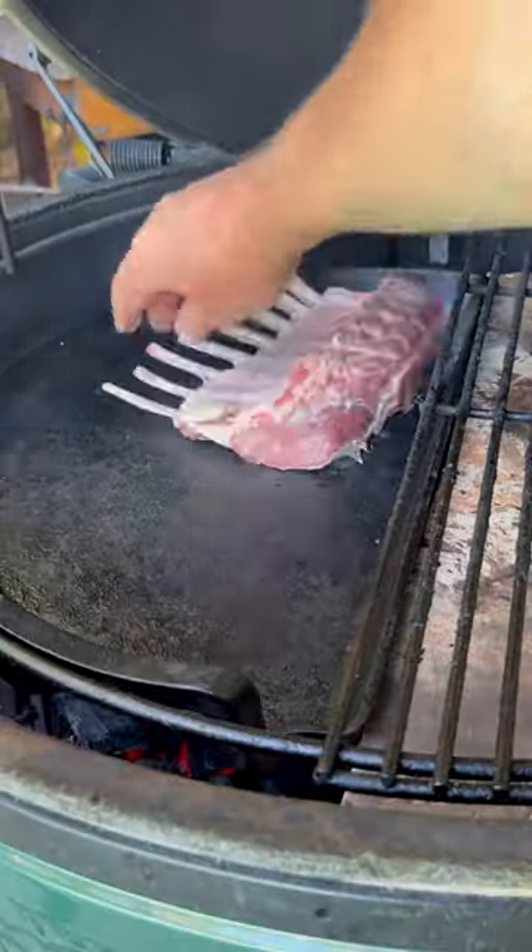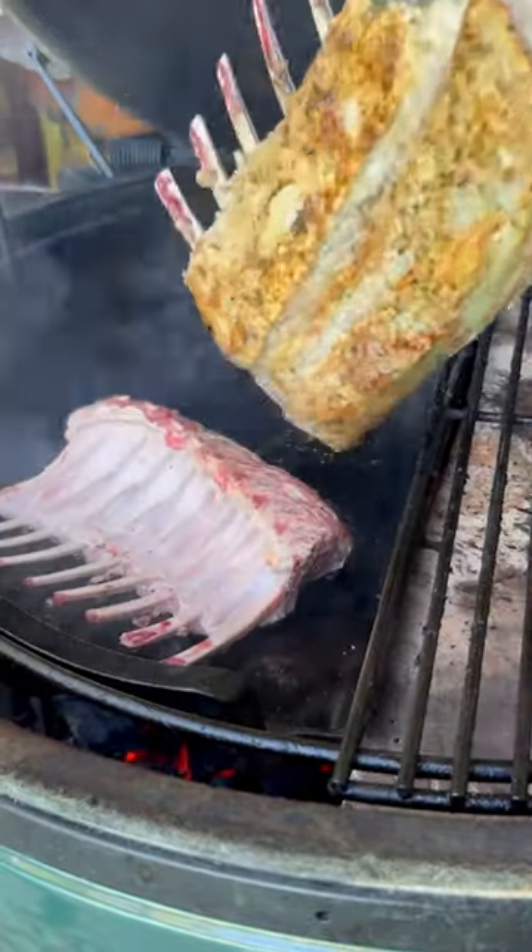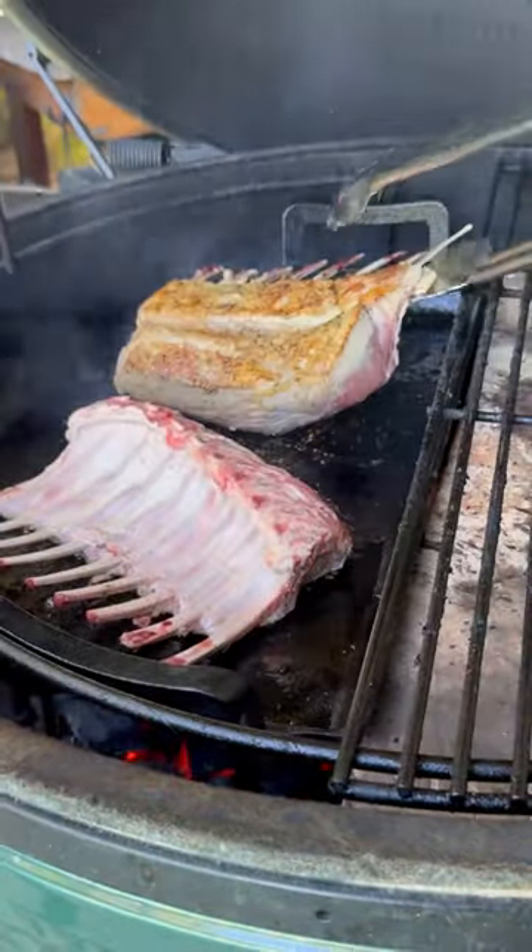The sheep literally eat grass year-round and live in the pristine environment of New Zealand. Now this recipe, while it appears luxurious and indulgent, can be made in less than an hour.